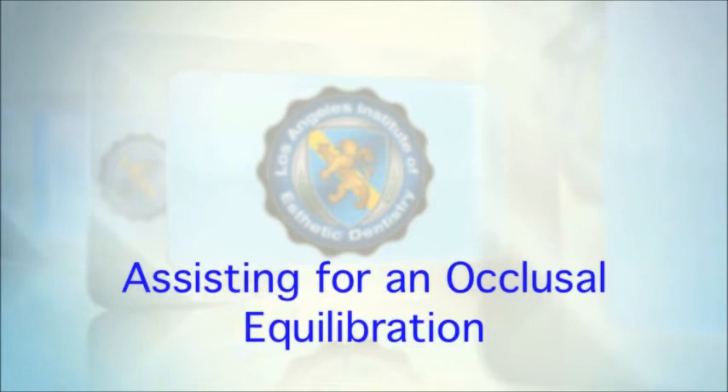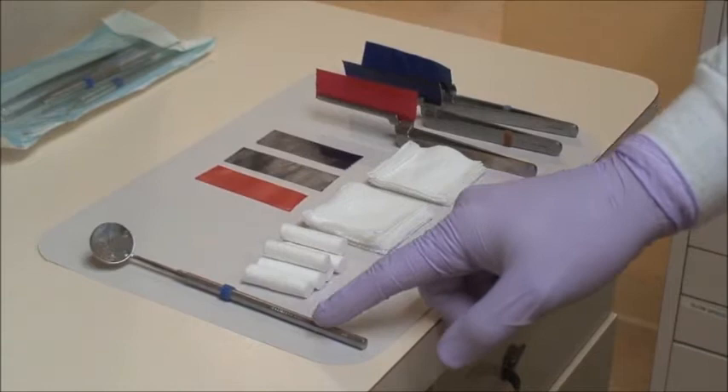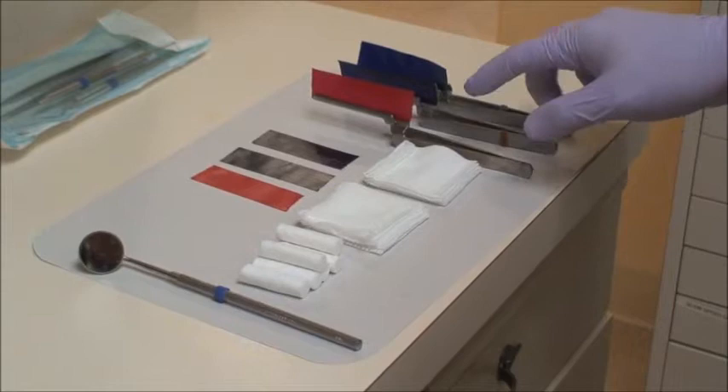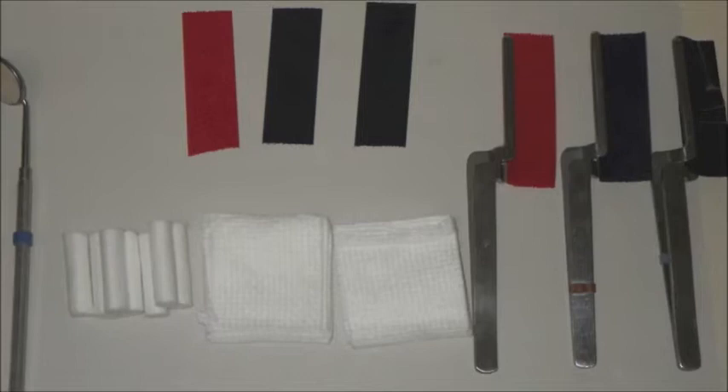Hello, this is Dr. Ruiz. I'd like to share the armamentarium necessary for a full mouth equilibration. You'll need a good quality mirror, plenty of cotton rolls, gauze, and two articulating paper pliers — one for the blue articulating paper and one for the red. I like to have my assistant keep a few spare articulating paper squares ready.